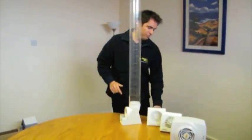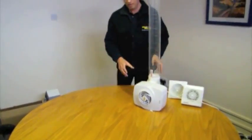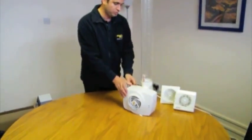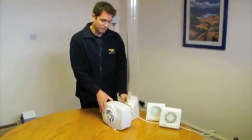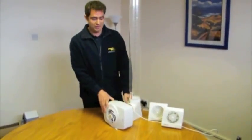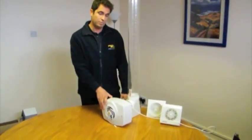Now, for bathrooms and kitchens that have a problem with condensation and mould — it may well be that you have black mould spots reappearing every single year and you're having to redecorate your bathroom — we would suggest that rather than trying to fit an entry level fan, you need something that's going to be a bit more effective.